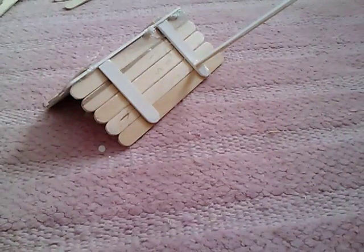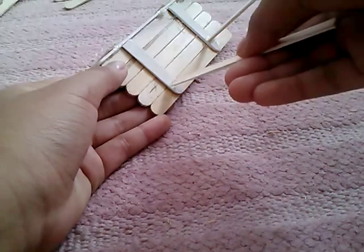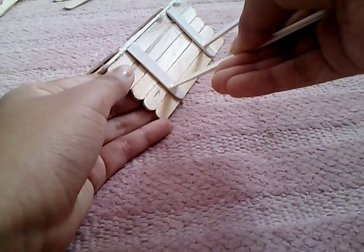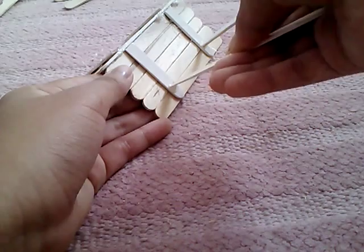I hate having to hold this — it's annoying because it keeps falling down.